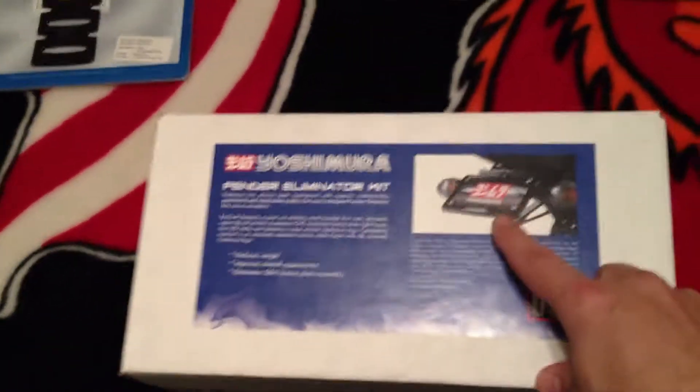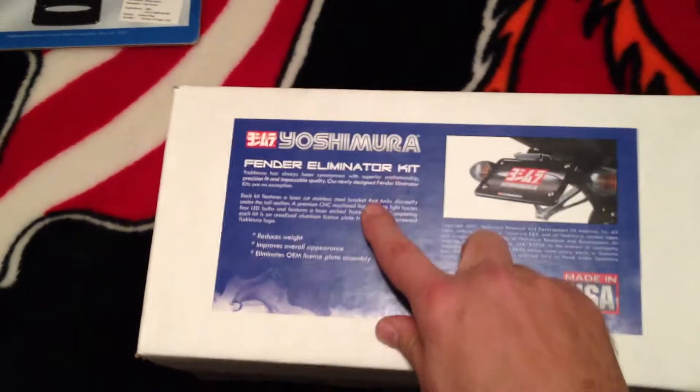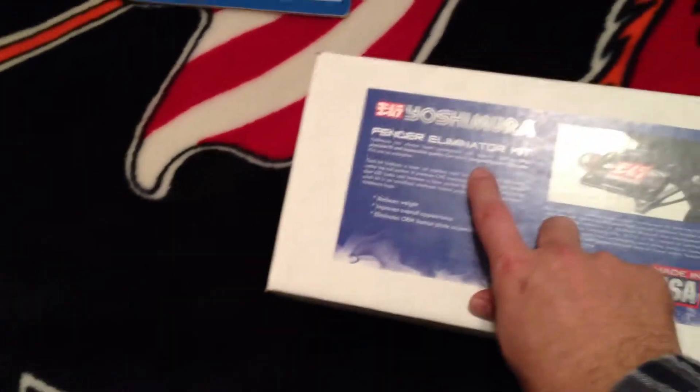I was telling you before in the other video I wanted to get rid of that license plate and put on the Fender Eliminator kit. I got a lot of Yoshimura stuff ordered, but this is only some of it coming in right now. So I got one right now. And let's see what else we got in this bag — got some Yoshimura.